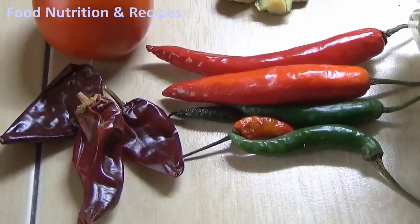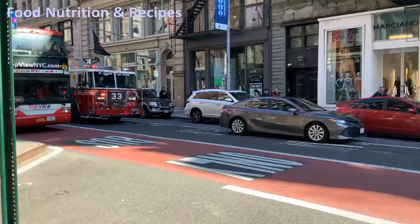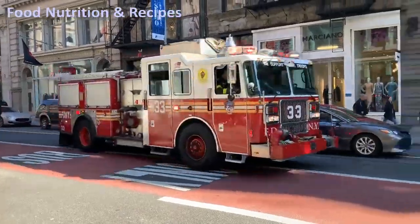If you want to use chili like me, in the same quantity, make sure the firefighter's station is close by.